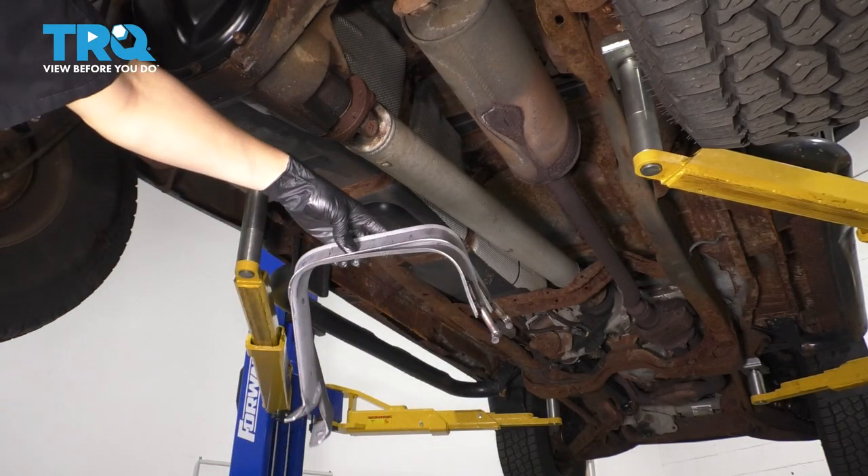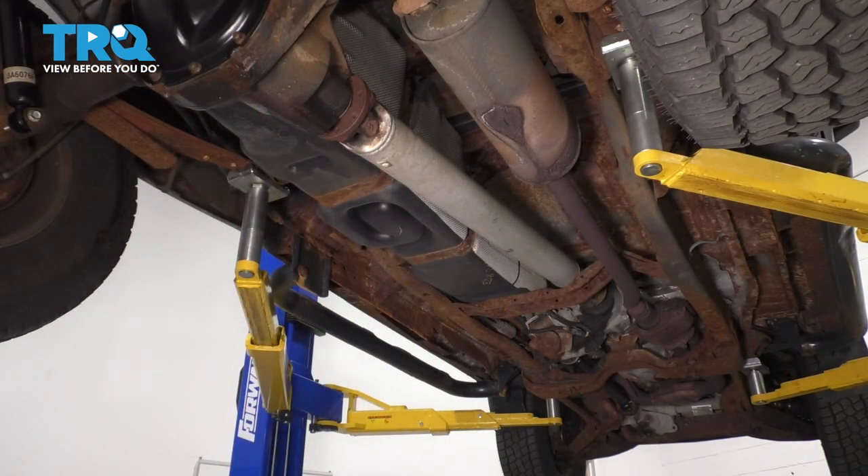In this video, I'm going to show you how to replace the fuel tank straps on this Ford Ranger. Let's get started.